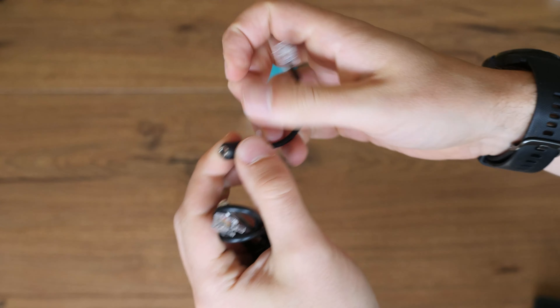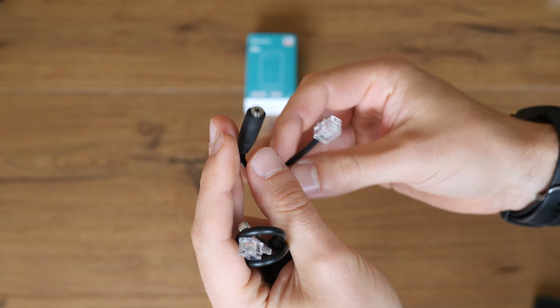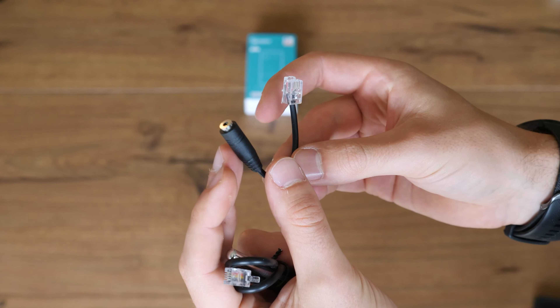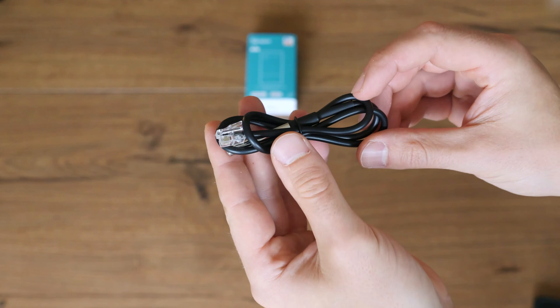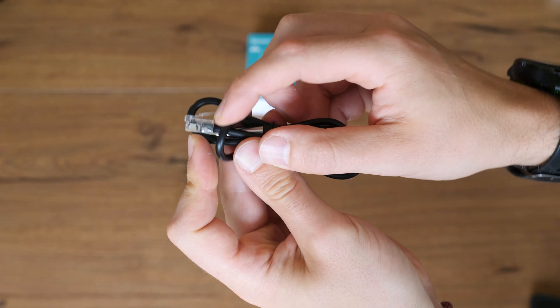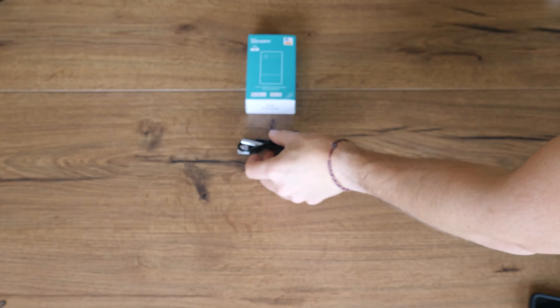Next up is the DS18B20 temperature sensor. It's securely attached to the TH Origin with a RJ11 connector that snaps into place. If you have an old DS18B20 with a micro aux jack, I have good news for you — there is an adapter available.